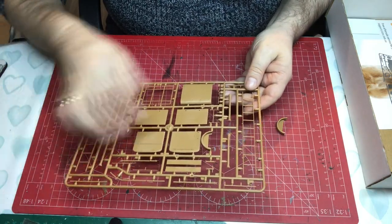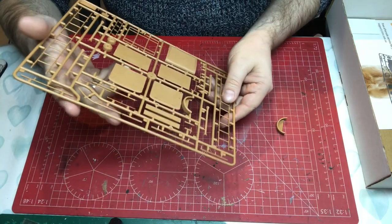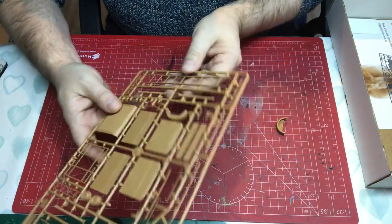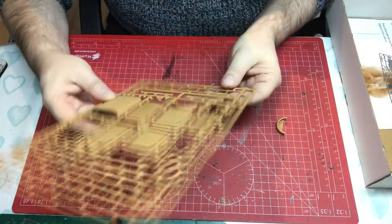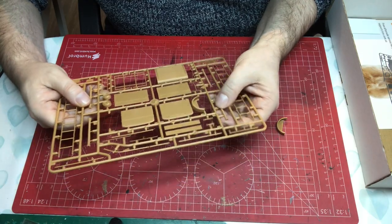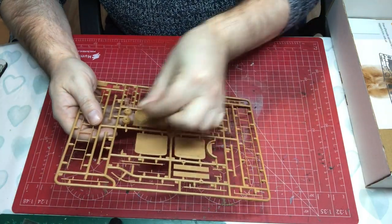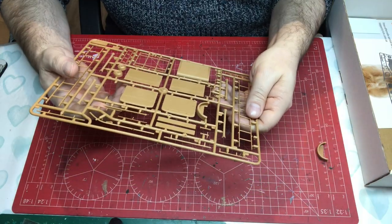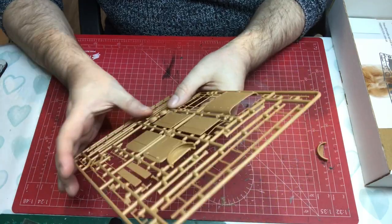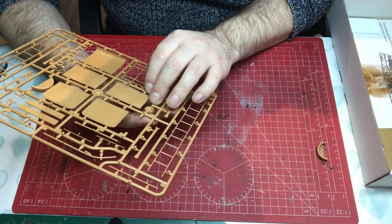Sprue G has the two ladders, which have a fairly thick seam down both sides requiring careful cleanup. They're more flexible than you'd imagine because the rungs are nice and thin — they look quite nice actually. The hose pipes have a nice texture. The trailer's main parts are here too — one mudguard has come off due to the single bag, illustrating the risk of damage. The trailer wheels are smaller with little hubs that don't have much detail, but you'd be hard pressed to see it anyway.